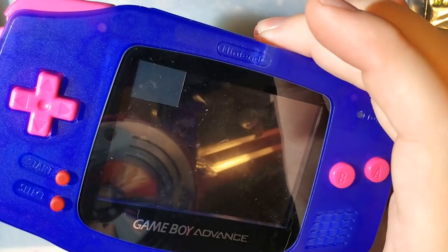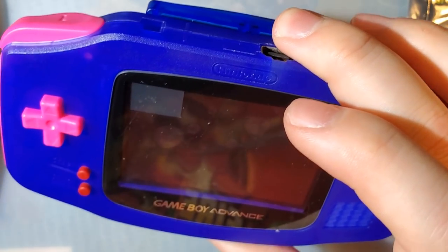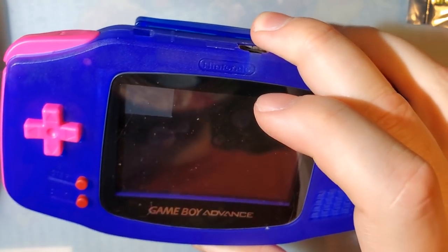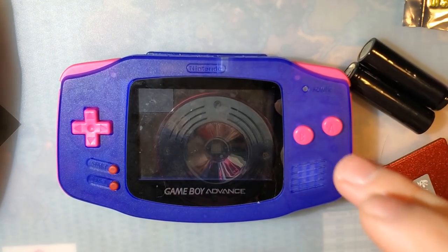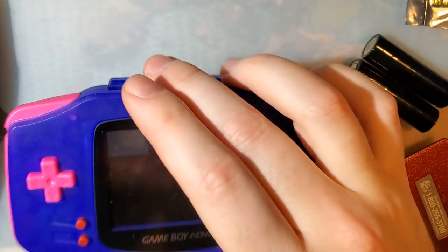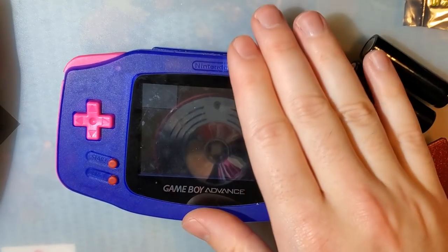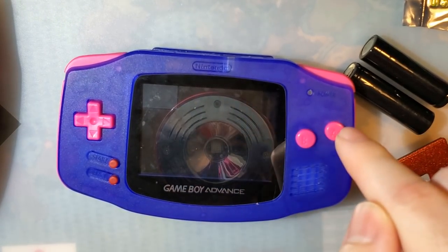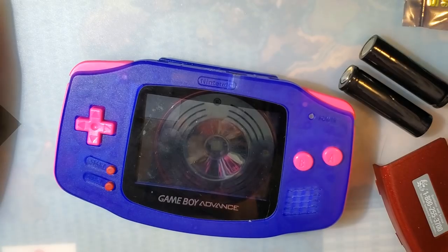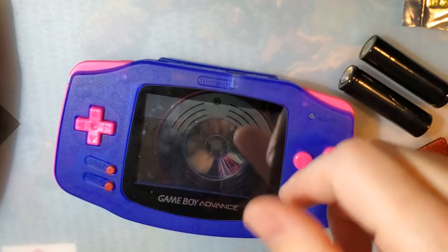Yes, when you do get buttons, membranes, a lens, and all the stickers, the price does add up. But if all you want is the shell, it is the cheapest option because you can transfer over every single thing else from your Game Boy Advance — membranes, buttons, the stickers if you really wanted to, the lens, everything. Overall, this is the bee's knees right here.